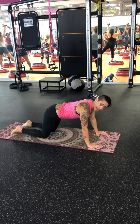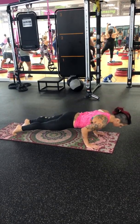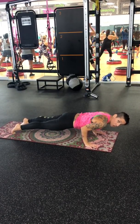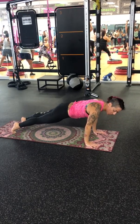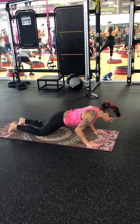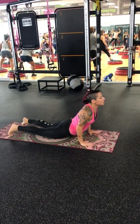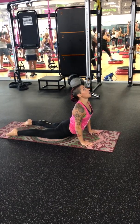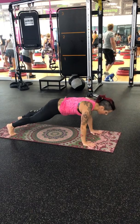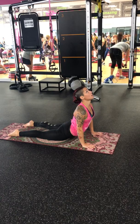From your high plank to your low plank — this is your Chaturanga. Notice how my elbows are at a 90-degree angle as I hold. This is hard to do, so here's an option: from high to low, drop the knees, slowly come down, drop the hips, right into Up Dog. Or omit the Chaturanga altogether — go from a high plank and drop the hips directly into Up Dog.